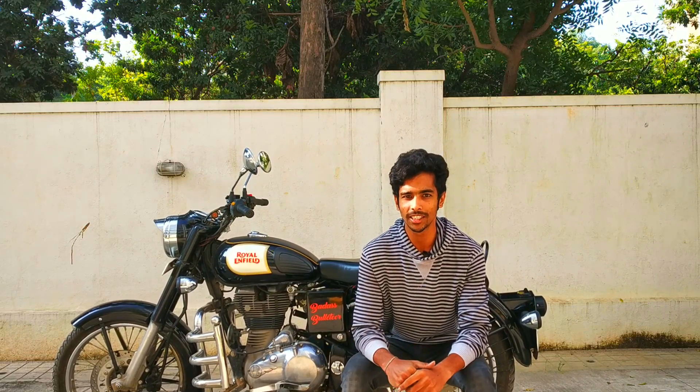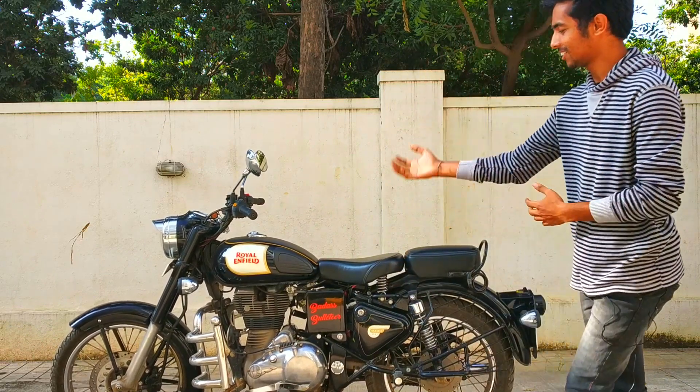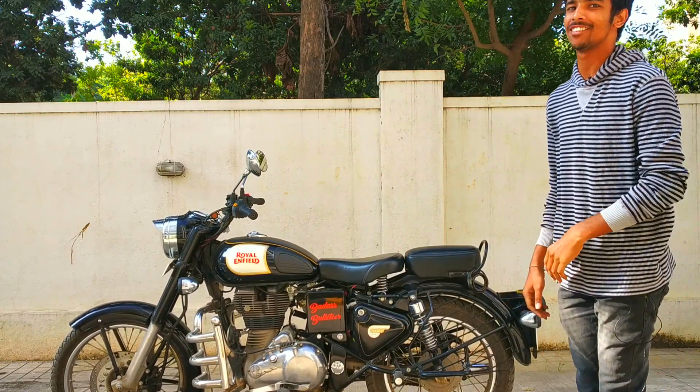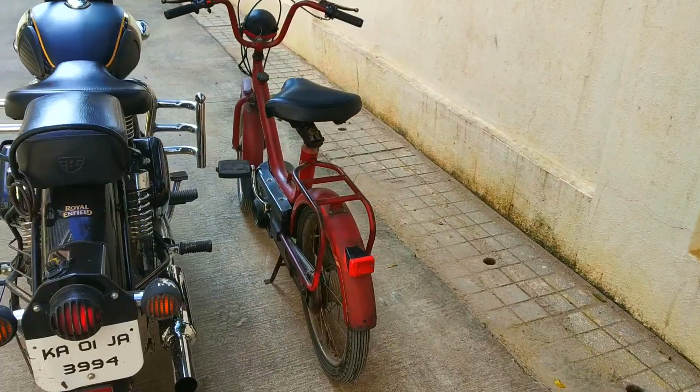What is up guys, Badassbullet here. This is going to be a special video because we have got a thousand subscribers, so we are going to review this Royal Enfield — not the Classic 350, but let me show you what bike we're going to review. Here the bike goes — this is Royal Enfield's cousin brother.